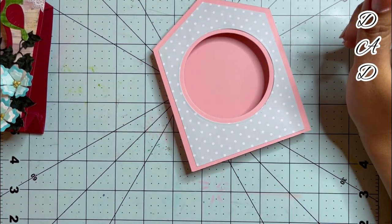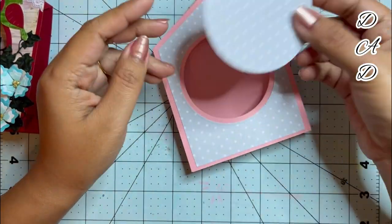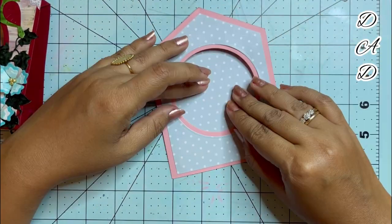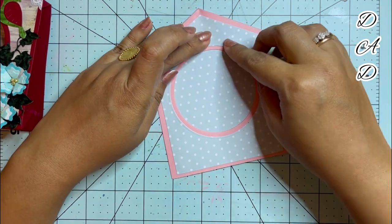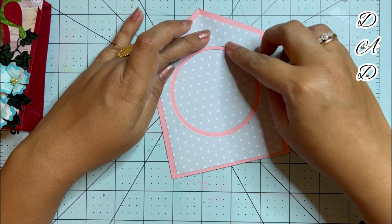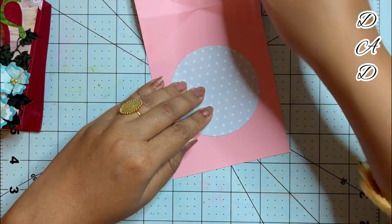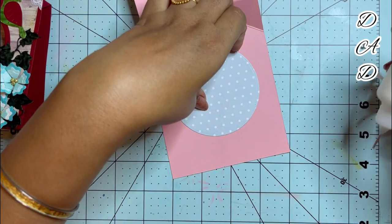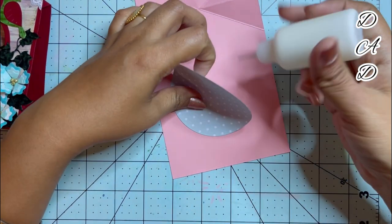For the inside part I will be using this circular die-cut. It has to be placed so that the edges cannot be seen from the outside. Now I will be adhering it with glue.